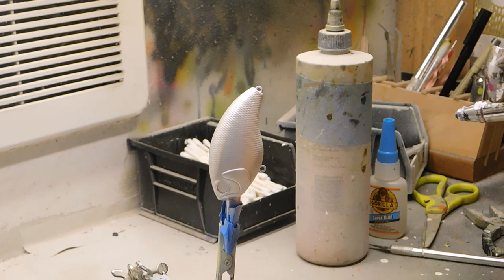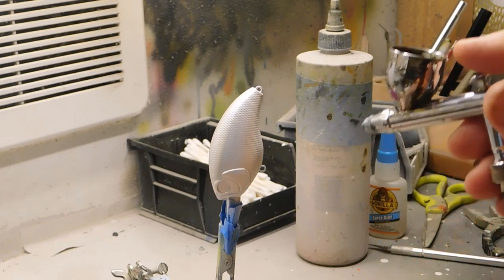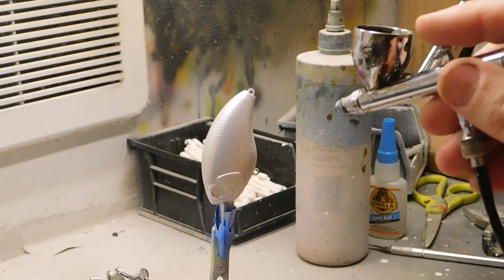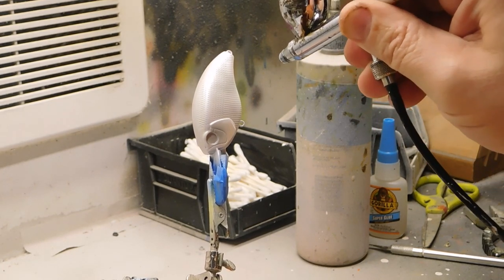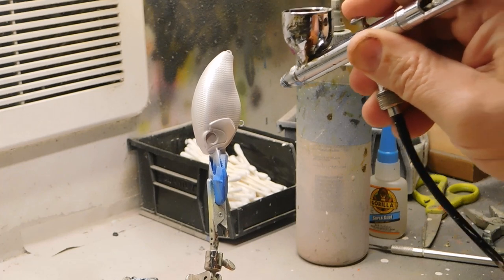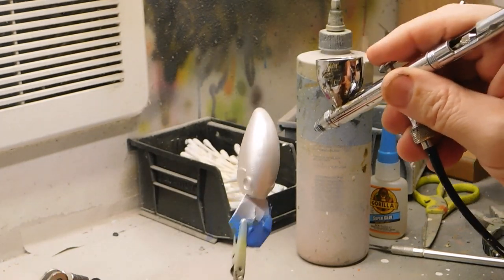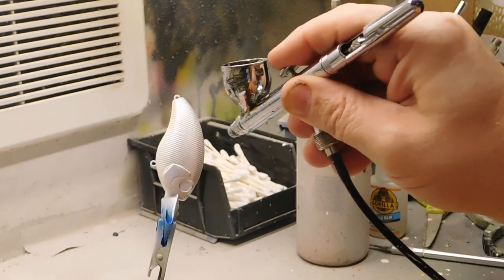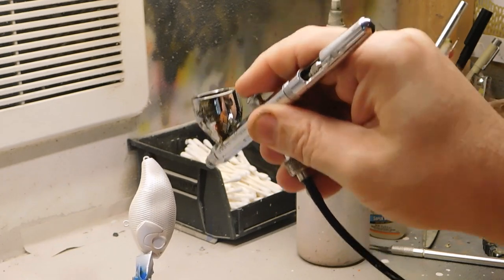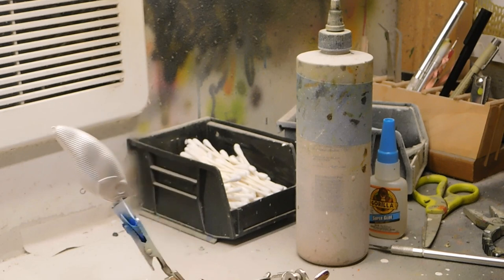We're going to lightly spray some gray, but we're going to do uneven intensities — some greater intensities than others, some darker, just kind of go squiggly, maybe get some dark areas there. It looks kind of goofy, but take my word for it. Some light and dark areas of gray.